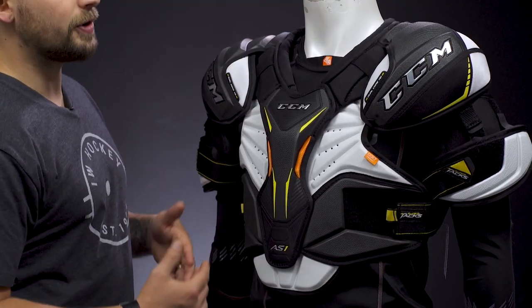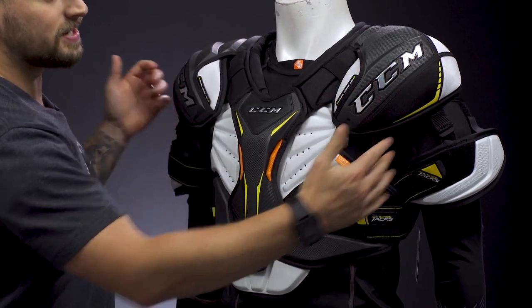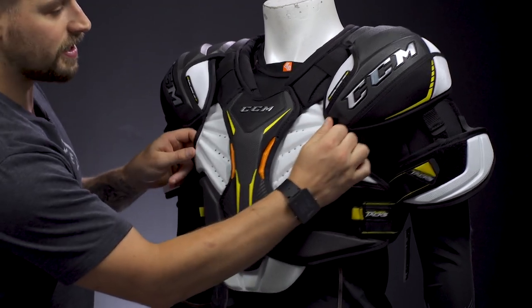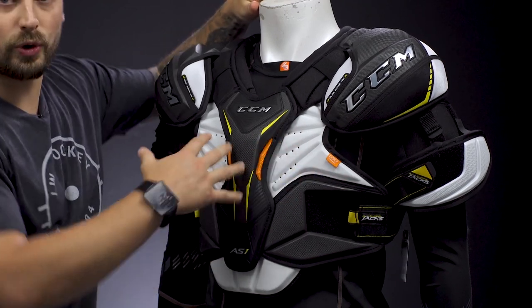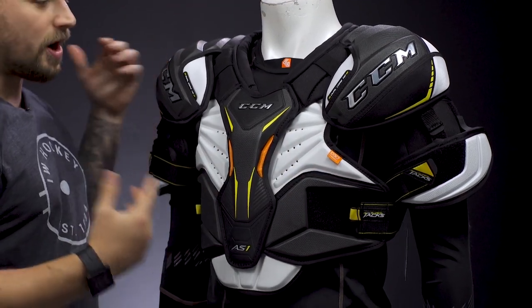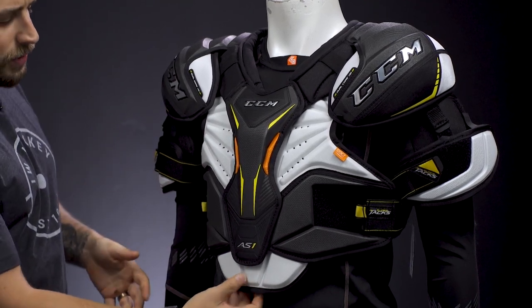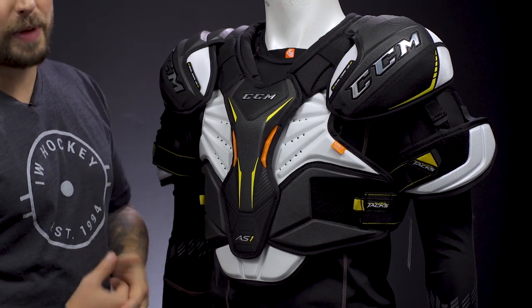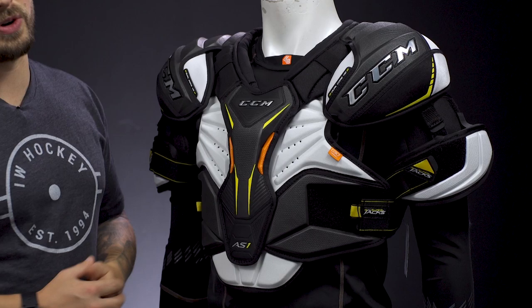Signs of a shoulder pad that's too big: the shoulder caps are going to hang below your arm, more on your bicep, and won't properly cover your shoulder. The torso is going to be loose fitting, so when you're skating during gameplay the shoulder pads will move around and not properly offer coverage and protection. Also, the torso and bicep guards might overlap your pants and elbow pad, inhibiting your range of motion and giving you struggles on the ice.